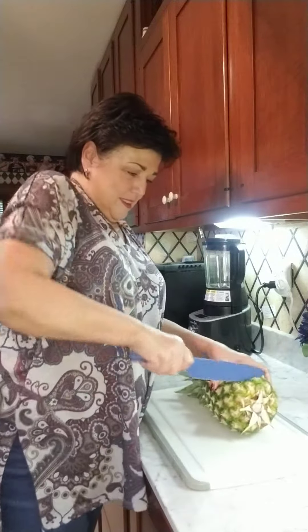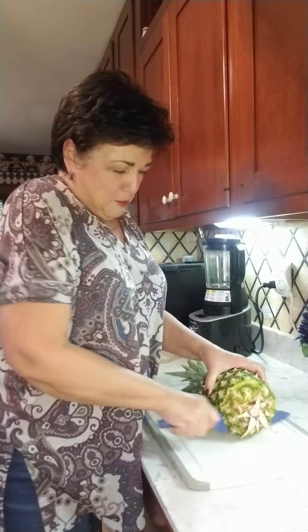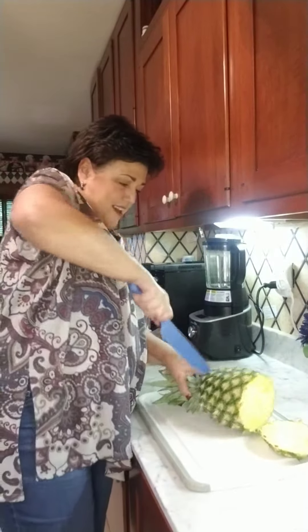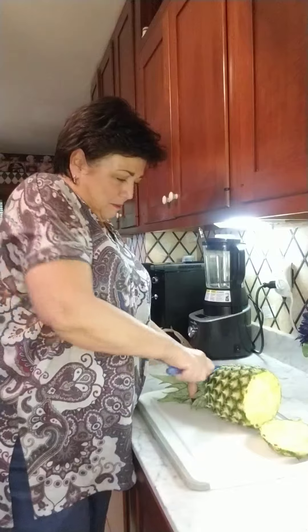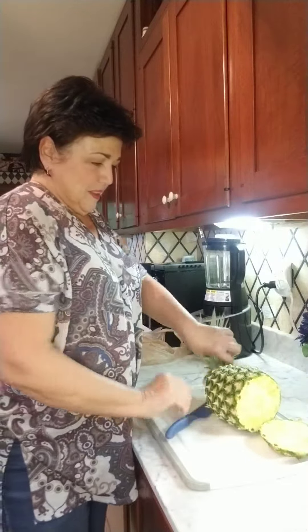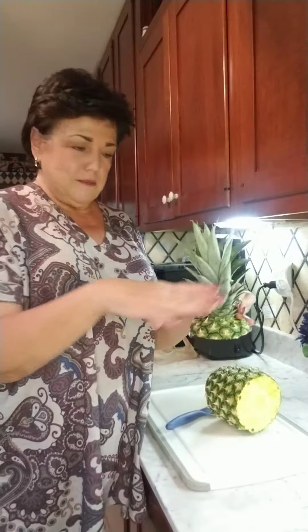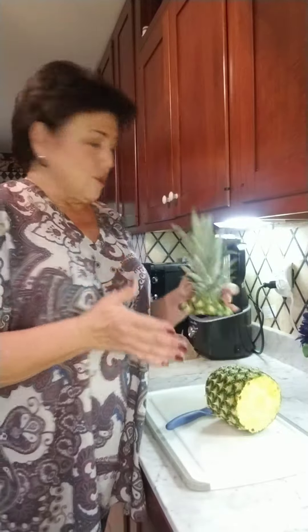We're going to cut the bottom section of our pineapple and the same with the top. If you wanted to get fancy, you could put the top into a little plate with fruit and vegetables, or your ham, whatever you're serving with it. We're just going to cut it up today.